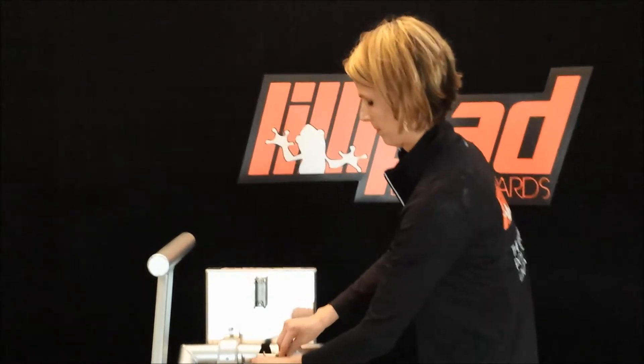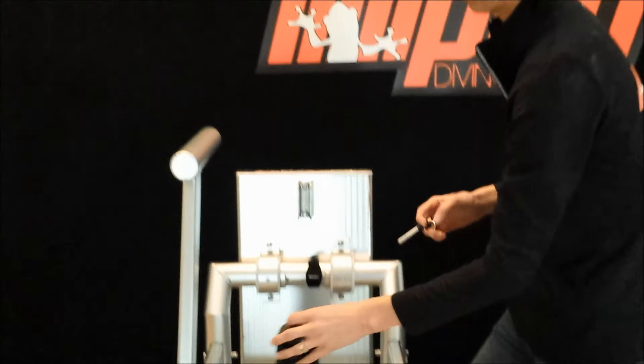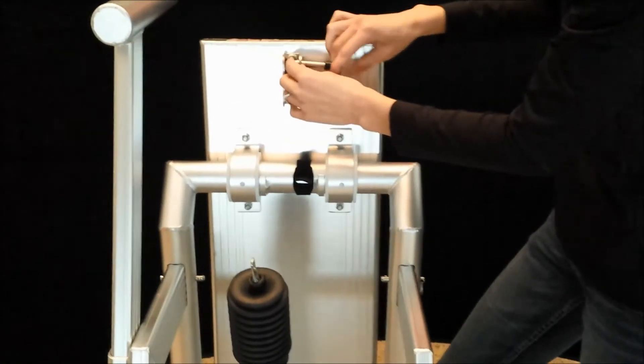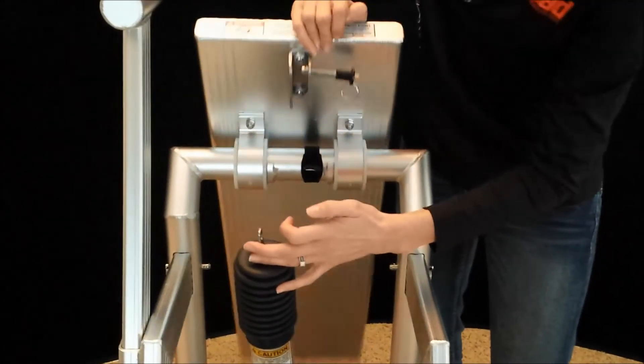You are now ready to raise your diving platform. Release your shock from the storage strap. Insert the button lock pin into your desired mounting hole. Raise the diving platform by pressing down on the back side.